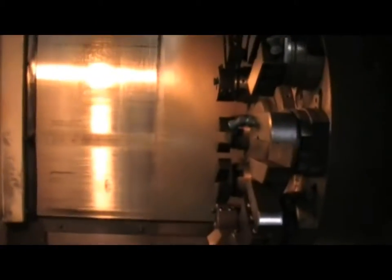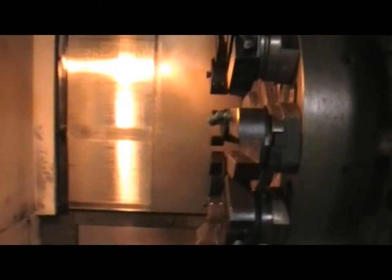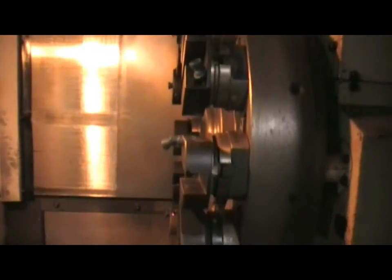I want to change everything, so this machine is actually going to be in like brand new condition. It will be like brand new condition - that's what I want to do.